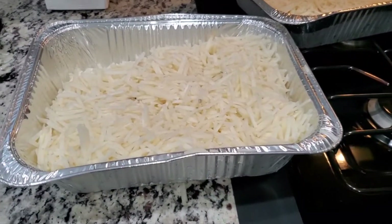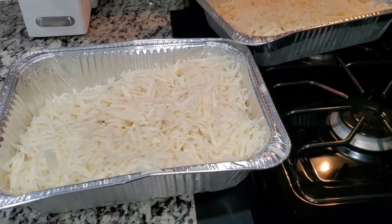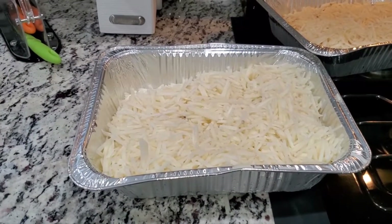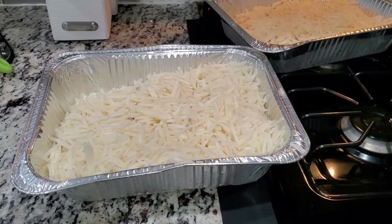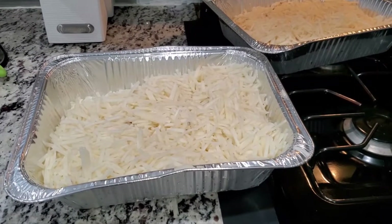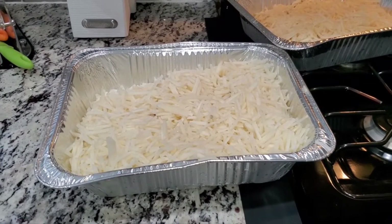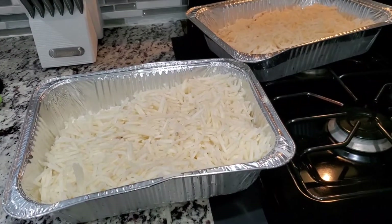Just a tip — I got these pans from Shop Rite, 10 in a pack for $4.99, which I think is a pretty good deal, cheaper than the dollar store. Also, the cheddar cheese soup is up to you. You can use cream of chicken soup as well — I've done that before and it was still good — but the cheddar cheese soup is cheesier and creamier. You can also use cream of potato soup if you'd like.